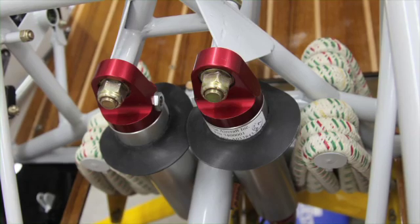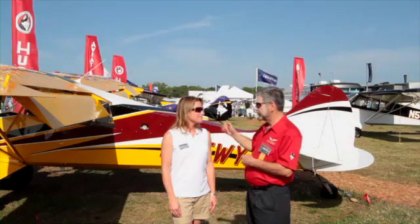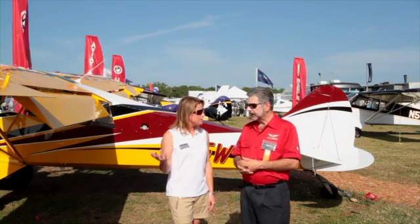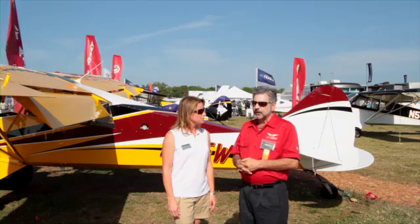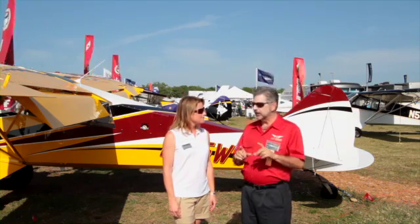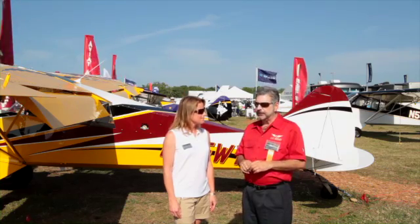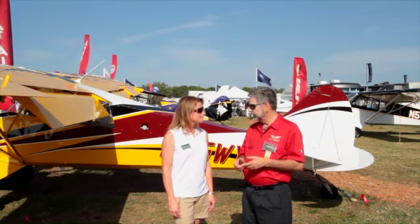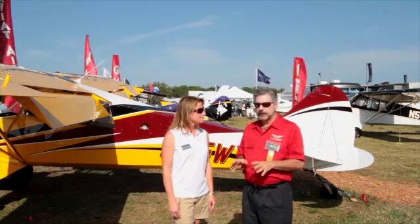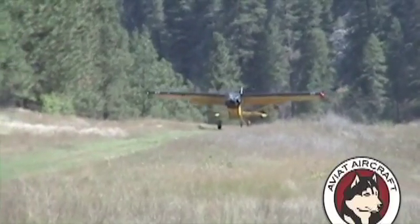Three iterations later, it became certified, and it's now available on all our new 2012 Huskies. Right now it's just for the new airplanes. We asked the FAA to have a retrofit installation kit made available, and the FAA is considering whether they'll process that application and approve it. Possibly in the near future, it will be available as a retrofit.